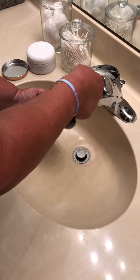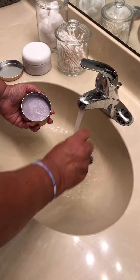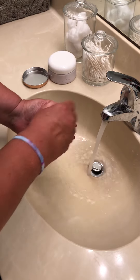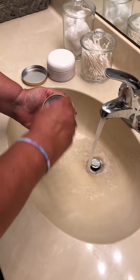Simply take a brush, wet it, shake that out a little bit, and then swirl it around in the can. Continue working it until you build it into a nice lather.